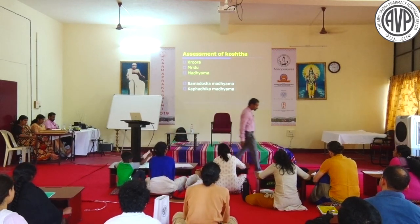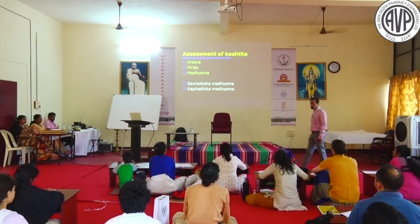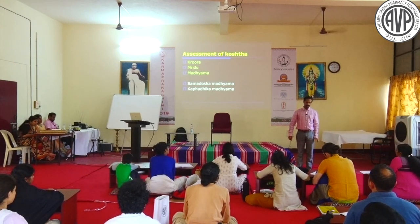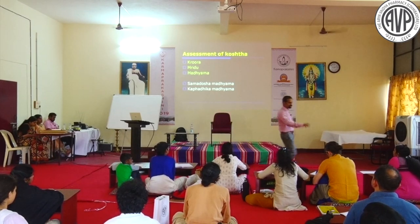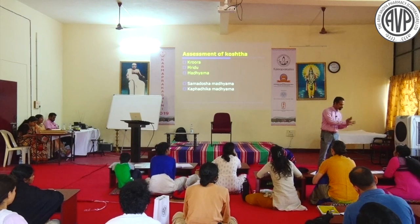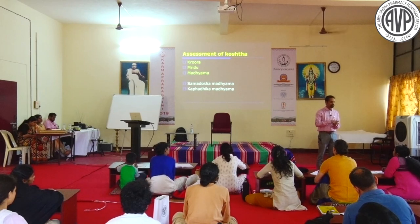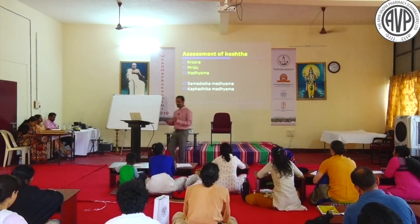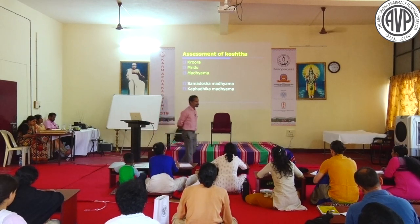Three Koshta types - Krura, Mrudu, and Madhyama - are important. Mrudu Koshta for Vata adhikya, Krura Koshta is different. How will you differentiate Samadosha Madhyama from Kapha-adhika Madhyama? This is a common clinical challenge in Koshta Pariksha.